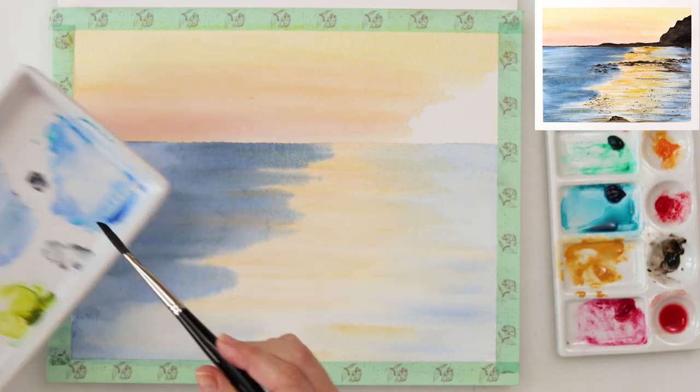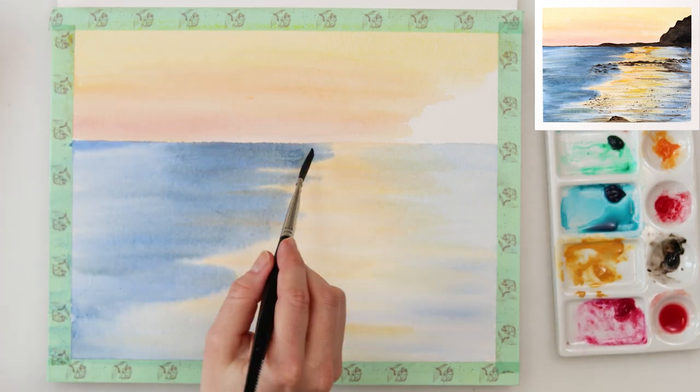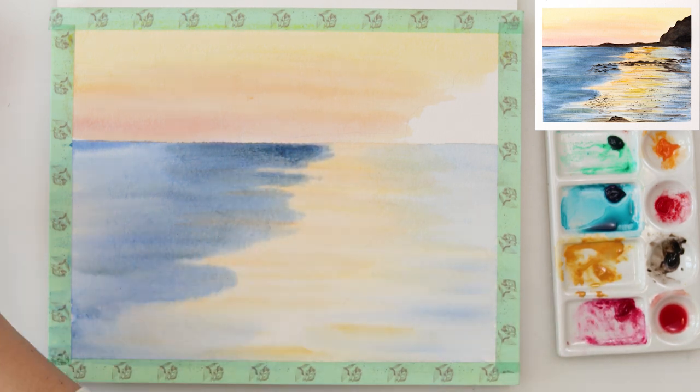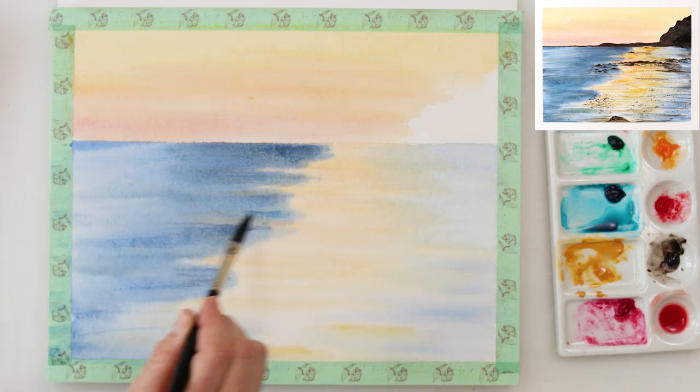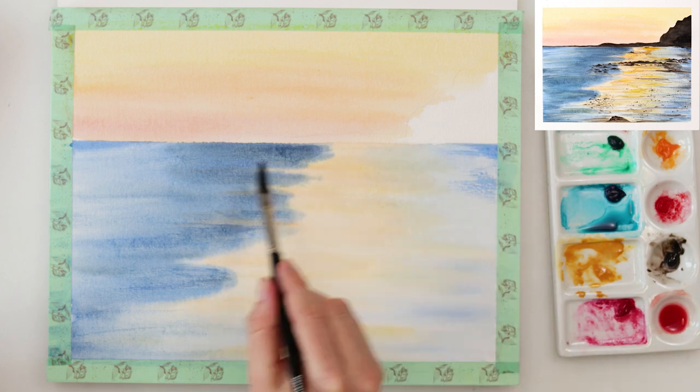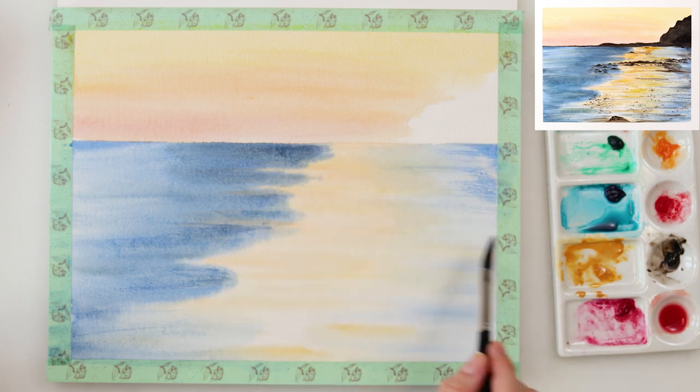After the paint again completely dried I'm now using a dagger brush, which is actually an angled brush. You can use any angled brush that you have, or maybe a flat brush or even a round brush for some dry brushing. This time I did not pre-wet the paper and I'm not using a lot of water in my brush.